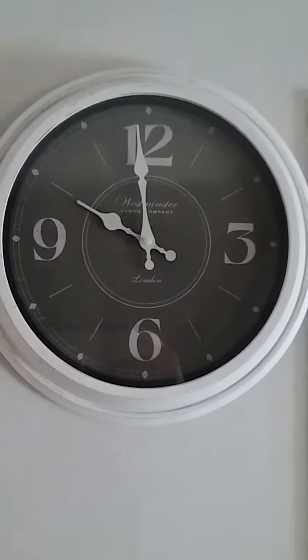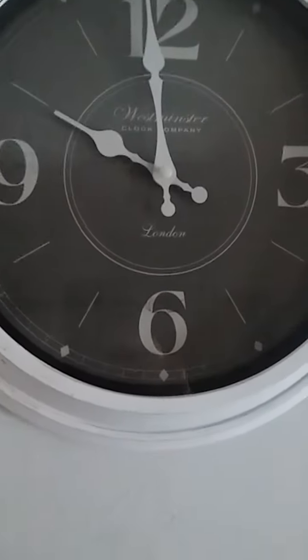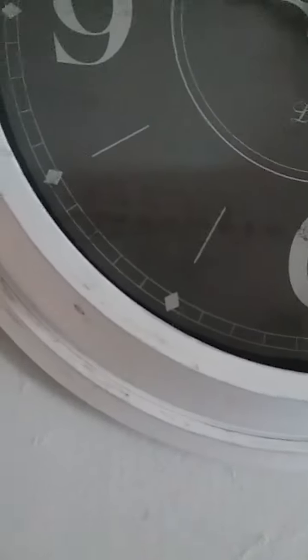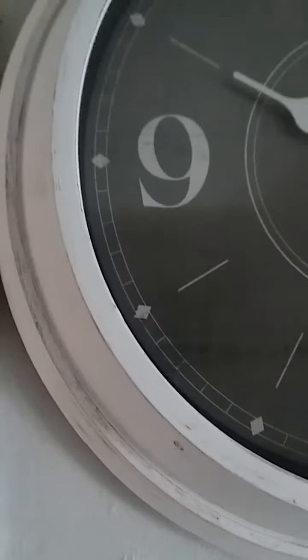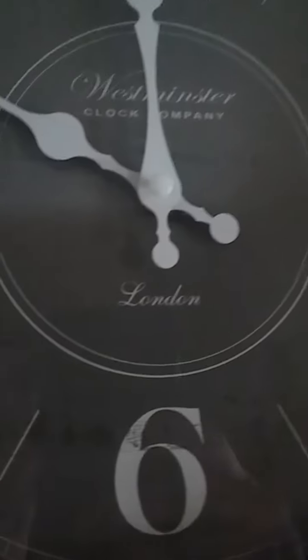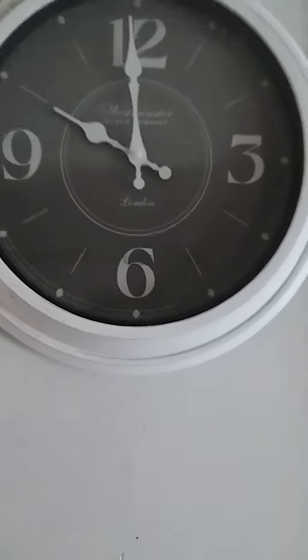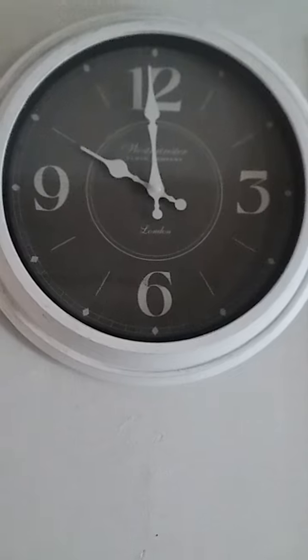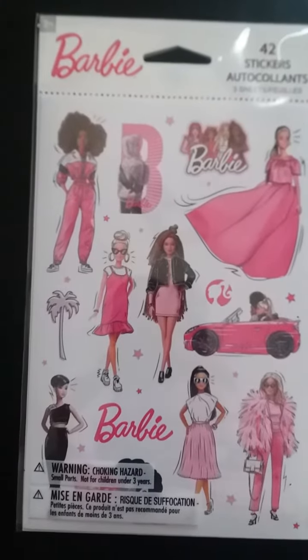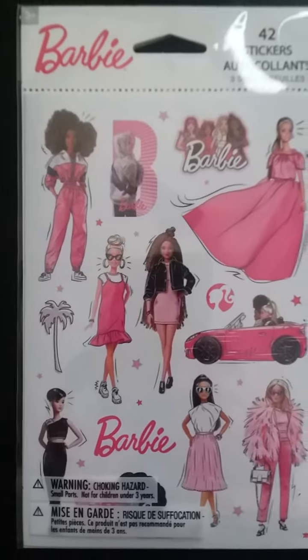The first thing I got was a clock and it was $8. It's got a distressed looking wood on it and the background has the same effect. It's Westminster, a pretty cheap brand. The last clock I had, I had for years and it finally went out, so I got one of these.